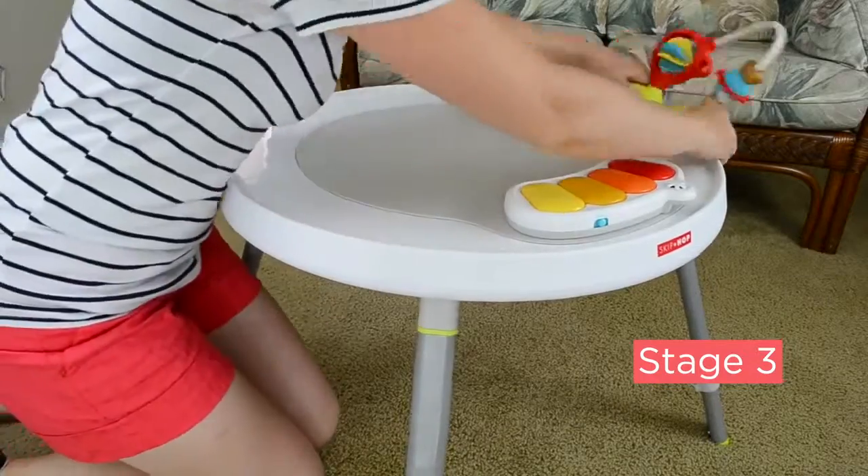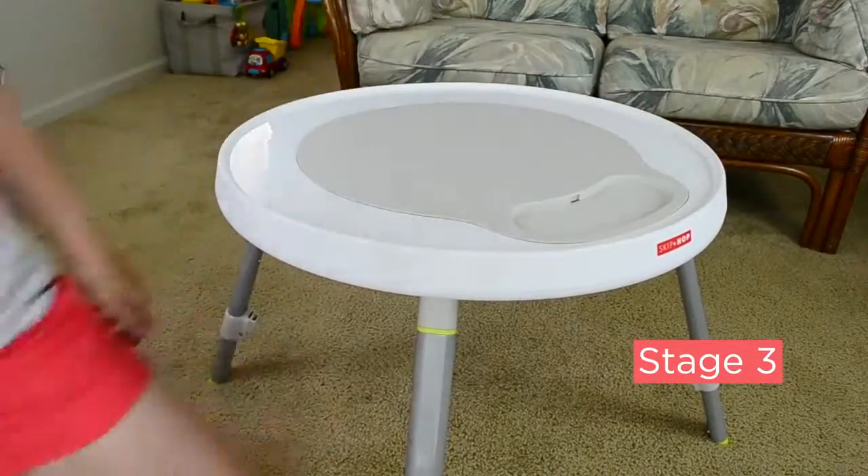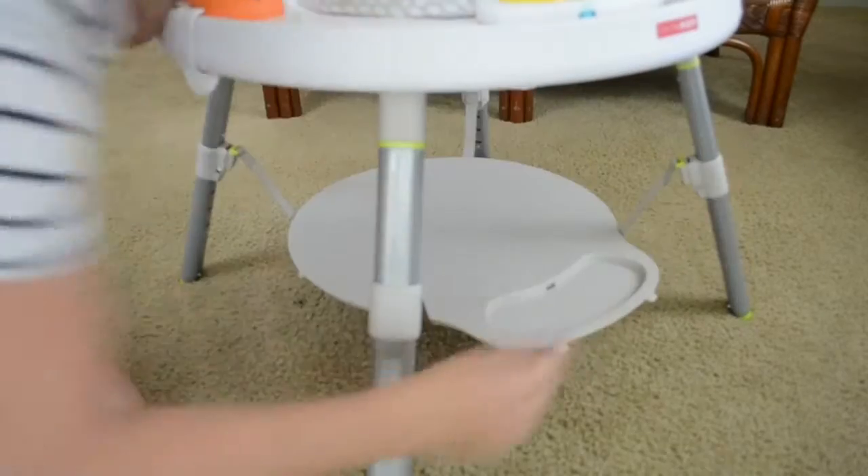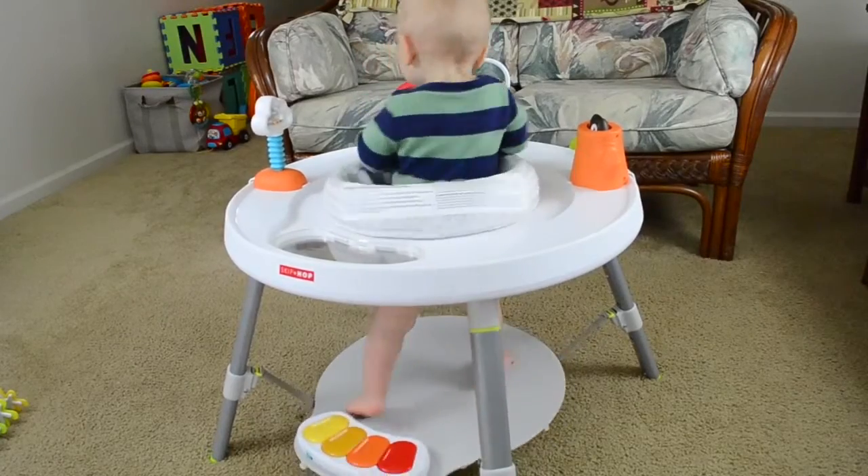To stage three, a seamless toddler table. And yes, you heard me right — thanks to the adjustable foot support, you can actually start using this activity center as early as four months old.